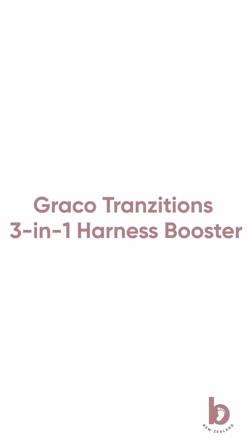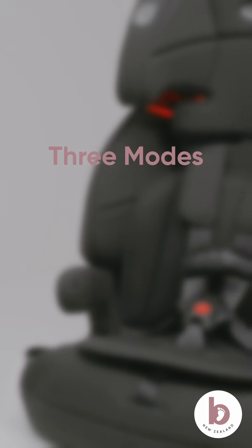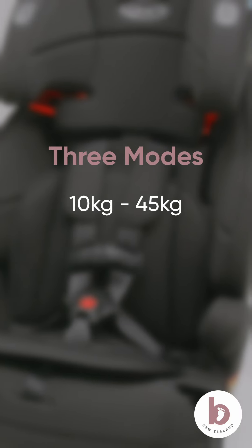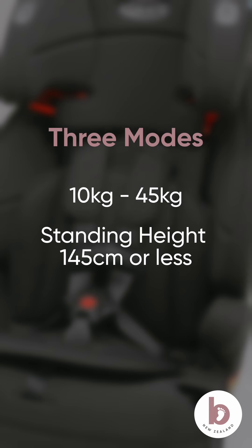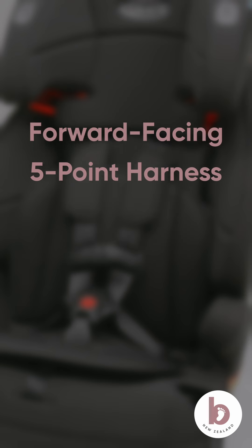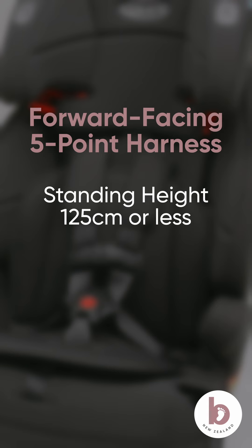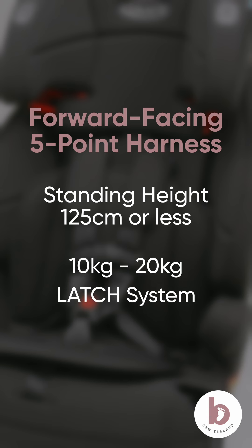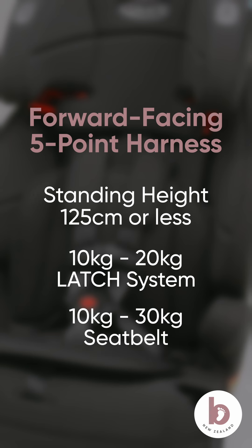This is the Graco Transitions 3-in-1 Harness Booster. This car seat converts to three different modes for children that weigh between 10 and 45 kilos and whose standing height is 145 centimetres or less. This car seat can be installed in forward-facing mode using the five-point harness for children whose standing height is 125 centimetres or less and weighing between 10 and 20 kilos when installed with the latch system, and 10 to 30 kilos when using the vehicle's seatbelt.